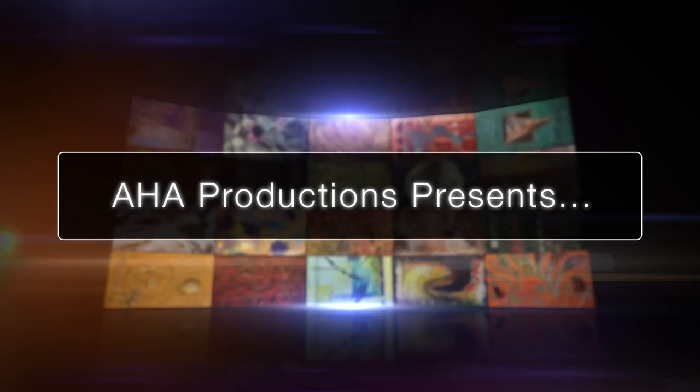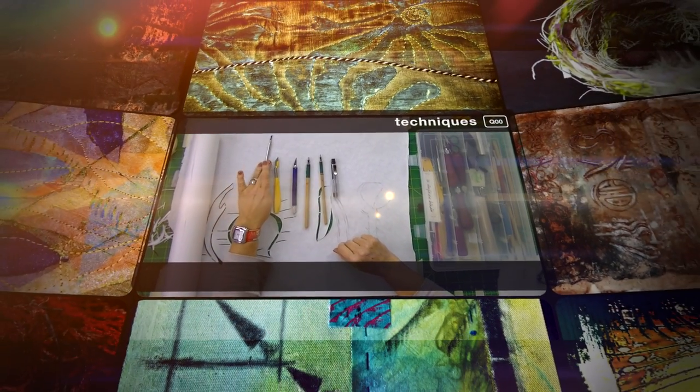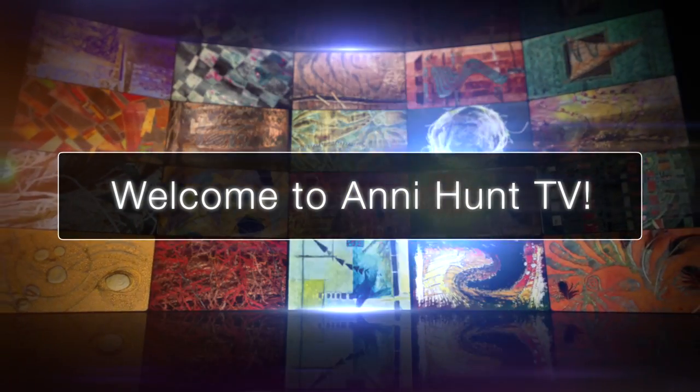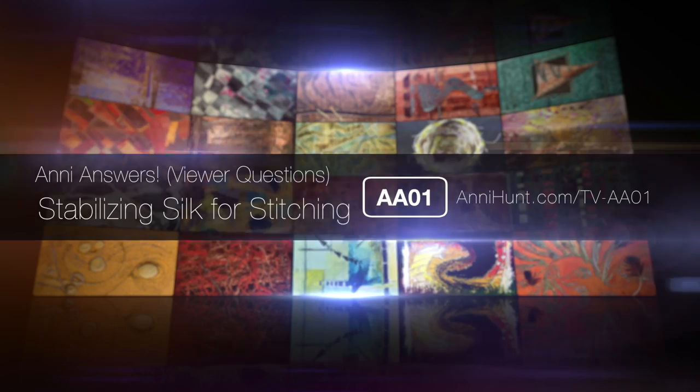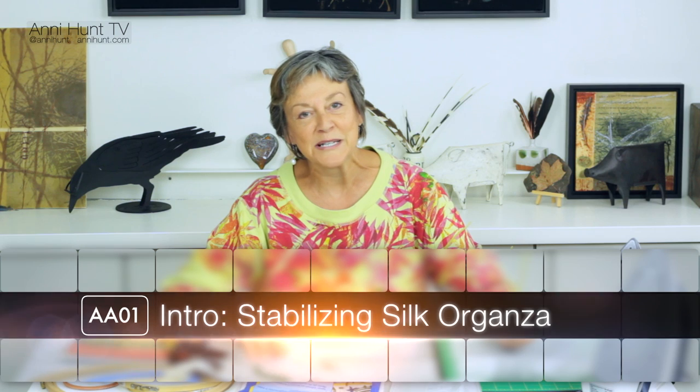On today's episode, we'll be talking about stabilizing silk organza. Hi, I'm Annie. Welcome back to my studio again.